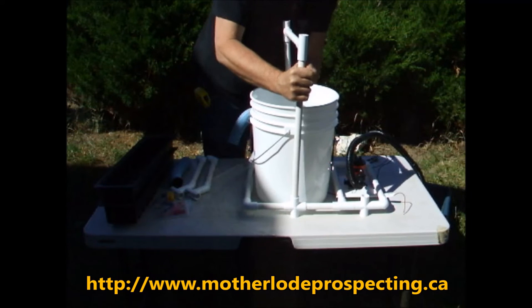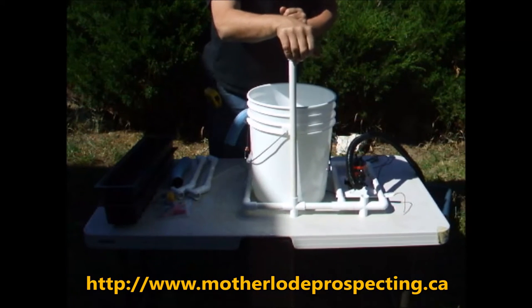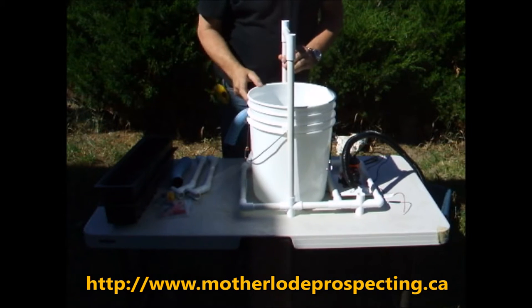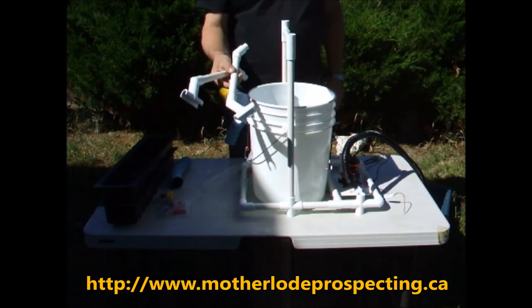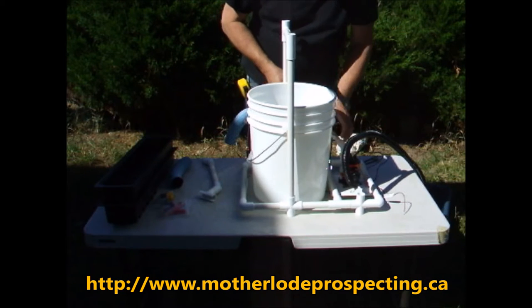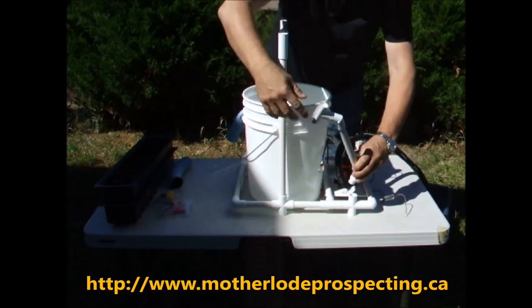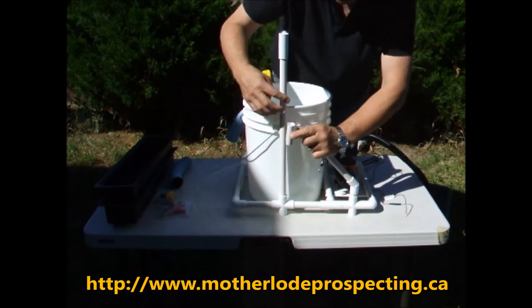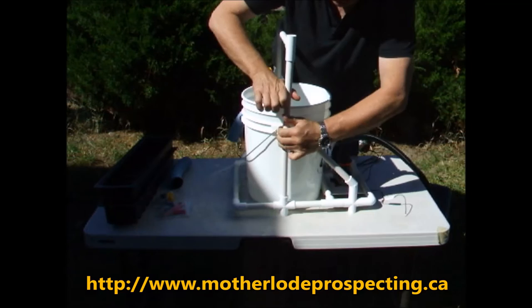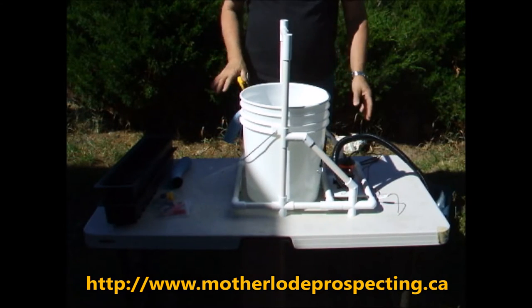If you have a hand dredge or whatever, you can put some silicone grease on to make it easier to put them in and take them out. Now we have our supports — one end goes into the hole and the other just snaps onto the riser, just like that. So now this is all sitting inside the tub.